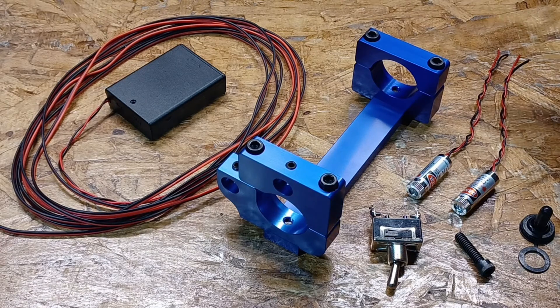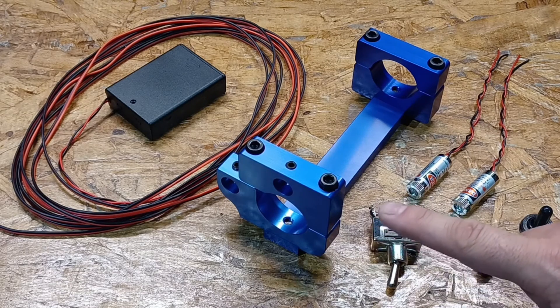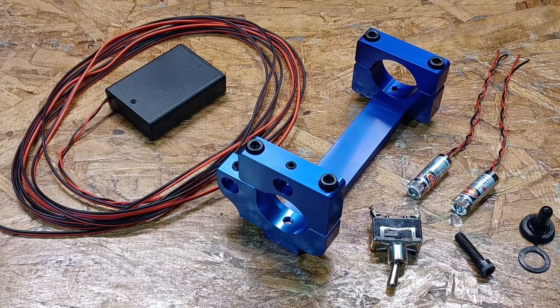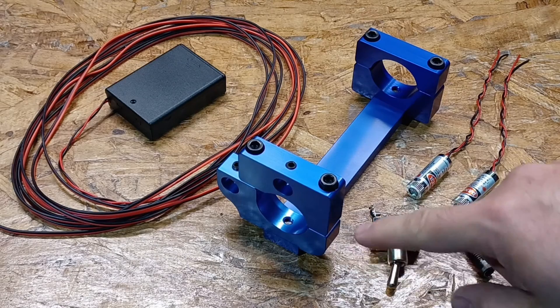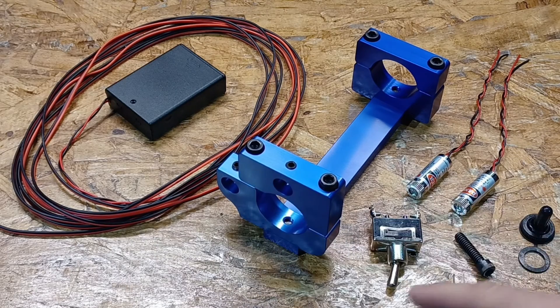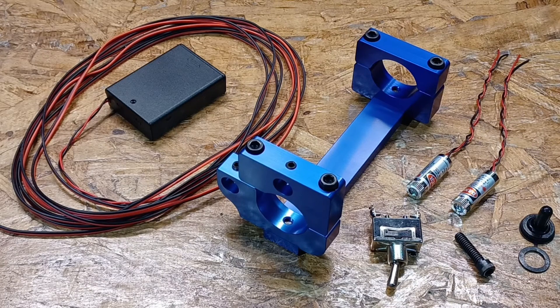This is not a universal torch holder. For us to keep these lasers lined up with the center, we cannot have a V-block, because then the center would change depending on the diameter of your torch. Also, V-block locators put highly concentrated stress loads in four corners, which causes your torch to be misshapen and can even damage your torch. This design puts even pressure all the way around, allowing you to clamp on the lower portion of your torch.